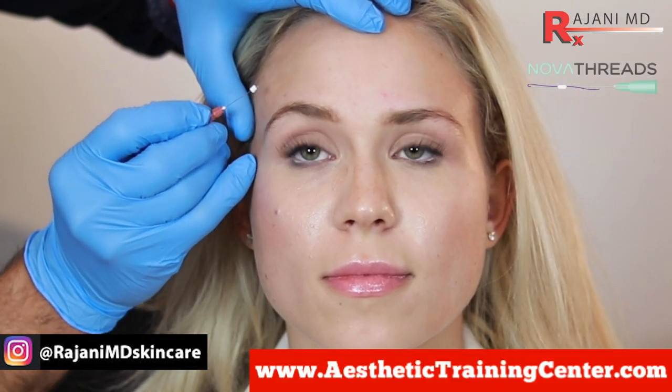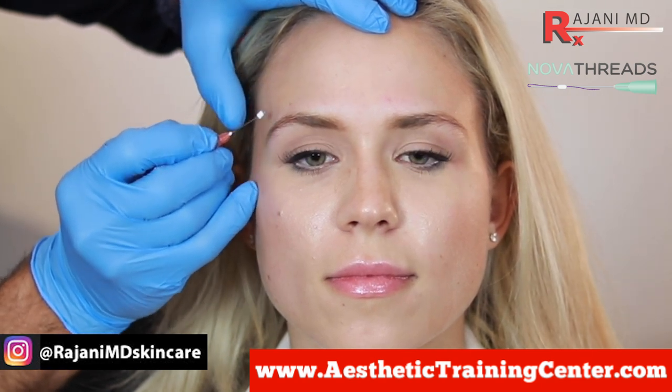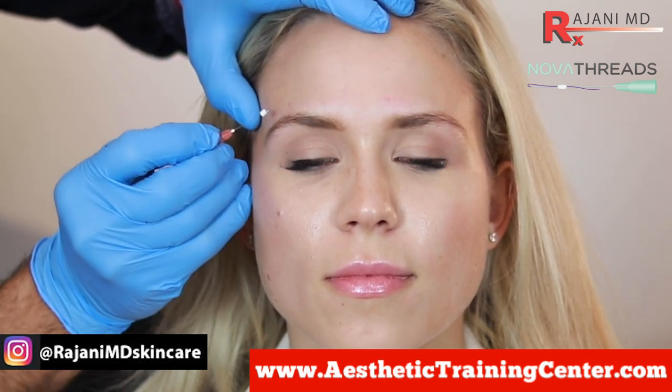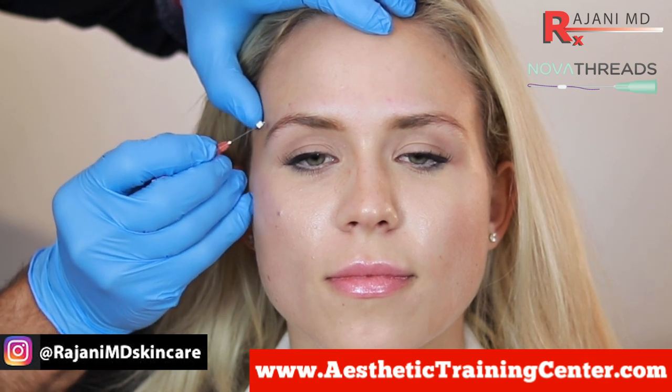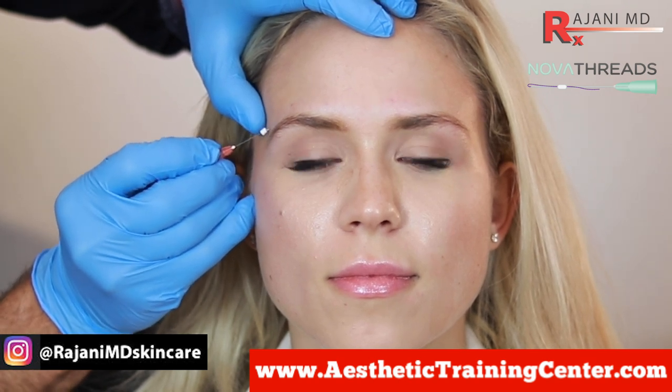So this is the zone. Raise your eyebrows and relax. At the temporal crest, she doesn't have any frontalis, which is really nice because we can neuromodulate the upper forehead and not worry about a droop. However, we're looking ahead and we want to create a little bit of volume, but also collagen, so we never have to use neuromodulator in this zone.